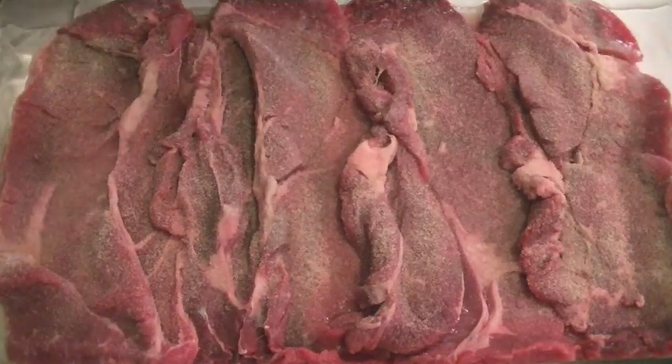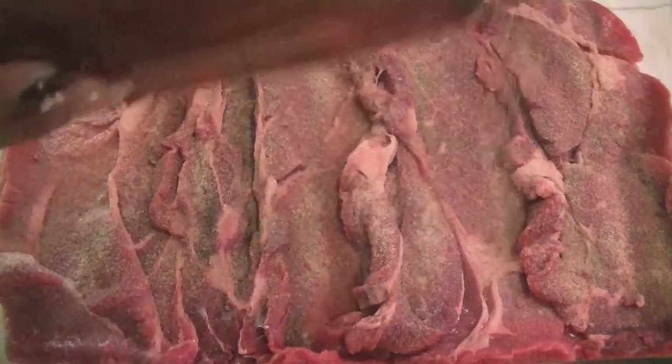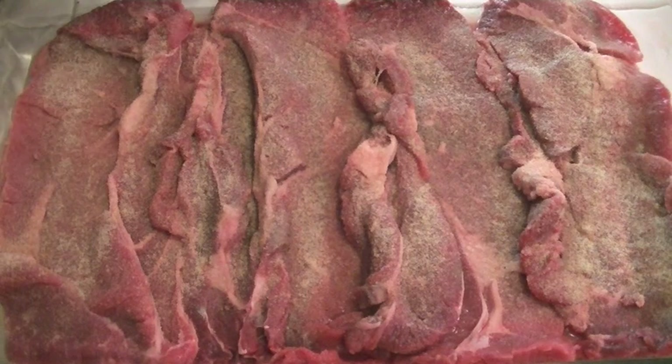This recipe is real simple — I love to cook it. I usually serve it with rice and corn, or some greens and mashed potatoes. Tonight I'm going to make just some plain white rice and some corn.